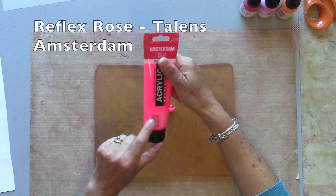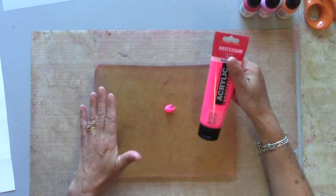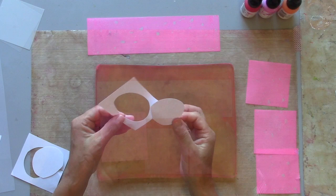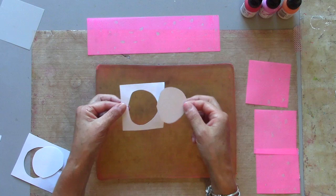I'm going to start with Reflex Rose. It seems like a really bright neon and it is, but as a thin layer to start with it's not as bright as you would think. I'm just cutting some stencils out of some regular cartridge paper — they don't have to be neat, they don't have to be accurate. Keep the positive and the negative.